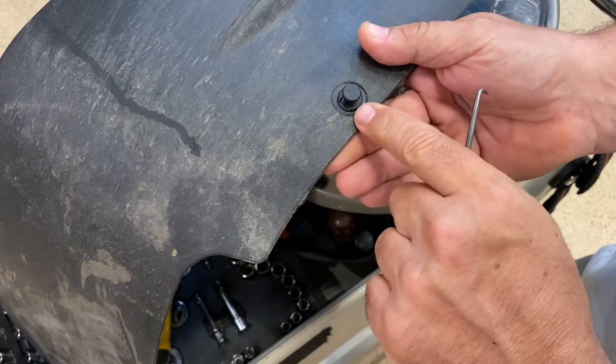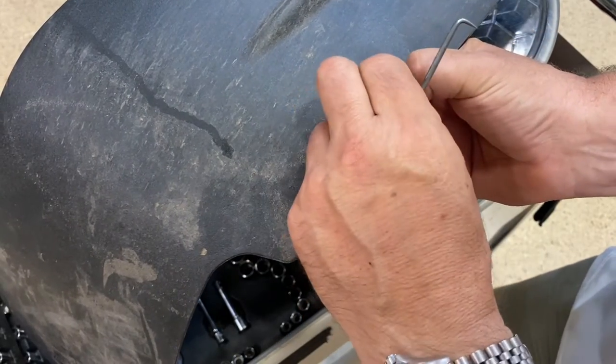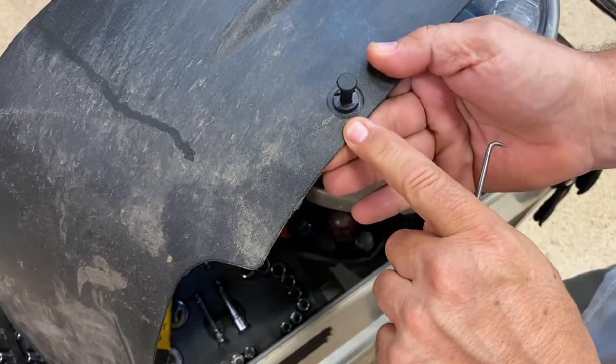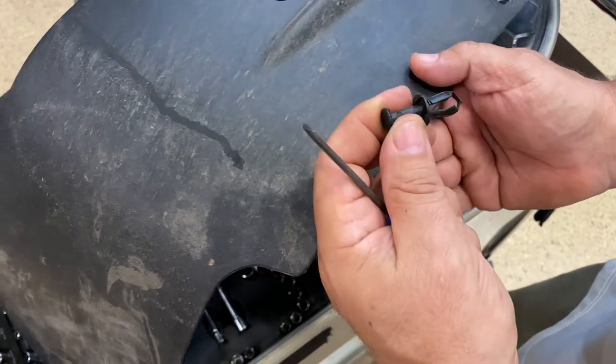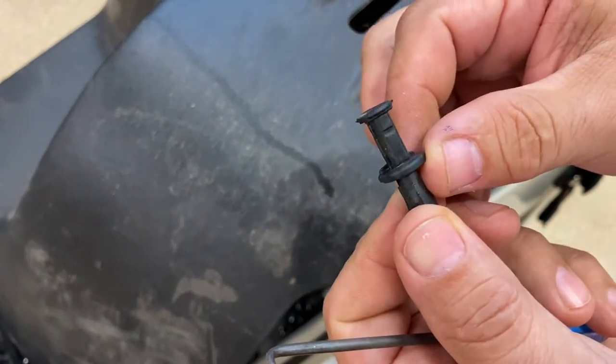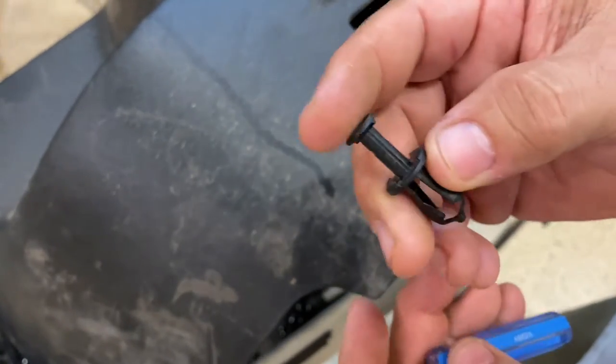Then when that little bit comes up, you're able to just pull that out with another pair of pliers or something and get that piece elevated like that. Then the whole thing will come through. So that's all they are. You don't need a fancy tool for it, but it is helpful — it would make it go quicker.